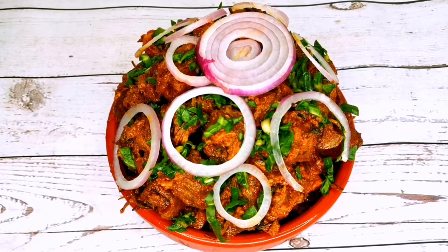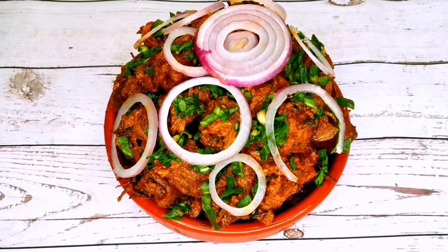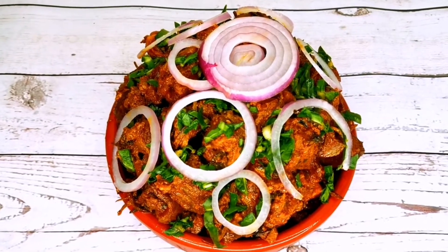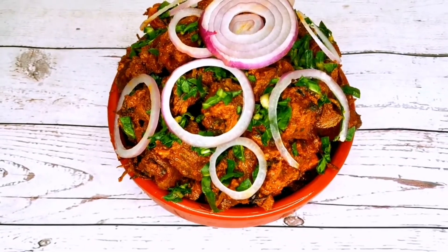Hello everyone, welcome back to my kitchen. Today's recipe, we are going to be making isi ewu. Isi ewu is a very delicious delicacy from the south eastern part of Nigeria. It can be served with wine or soft drinks.